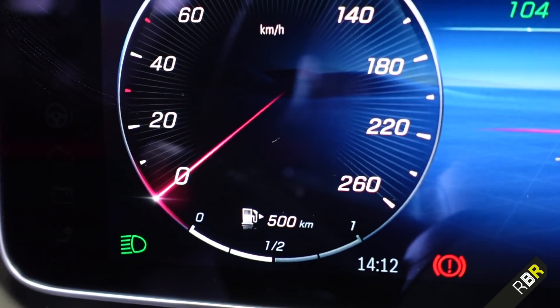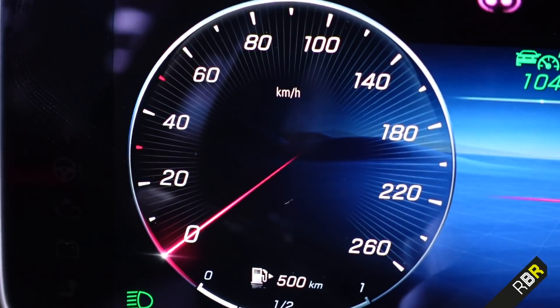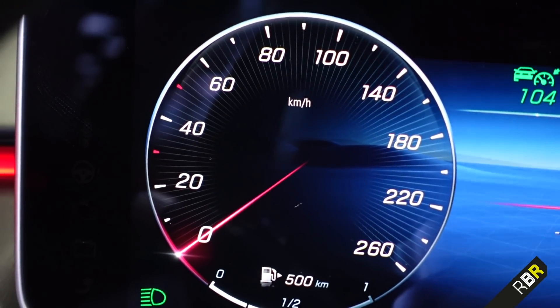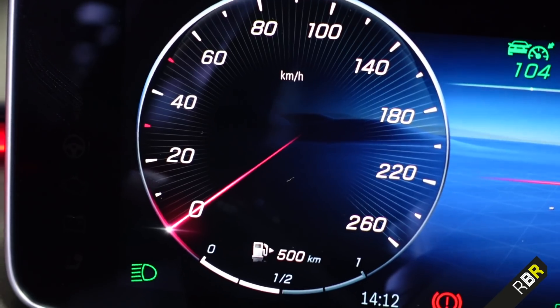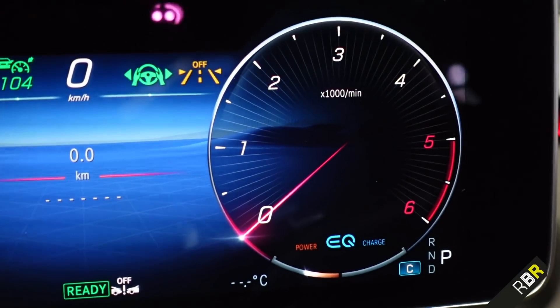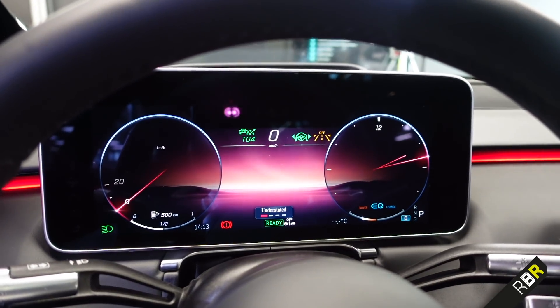Mercedes put a lot of detail on pixels and texture. You can see how the rev counter glows, the lines within the dials, and when the rev needle moves, the numbers actually become larger as it passes them — they showed us that on a preview and it looks really, really good in action. That design language translates across all the different displays.